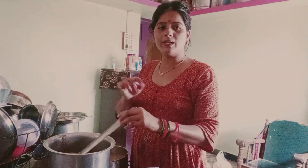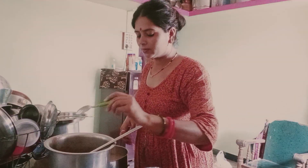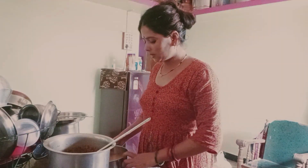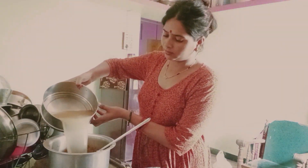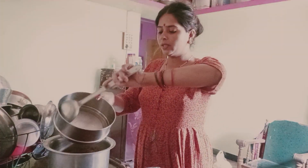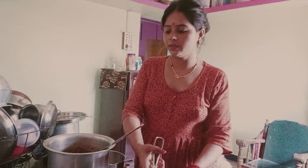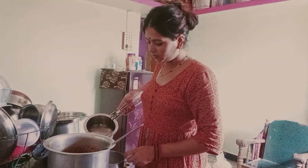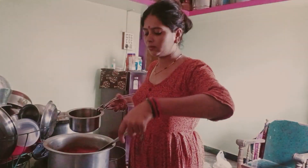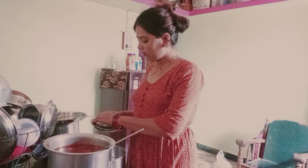We are going to add some salt, then we are going to add a little salt. I am going to pour some pepper in the container.